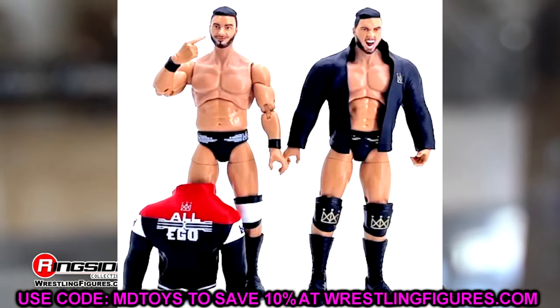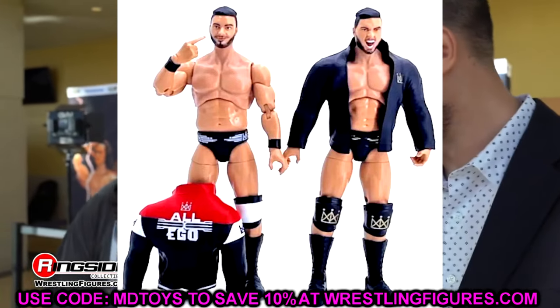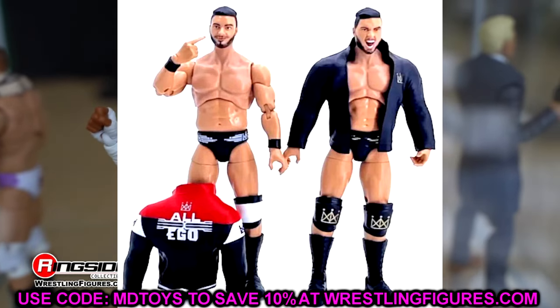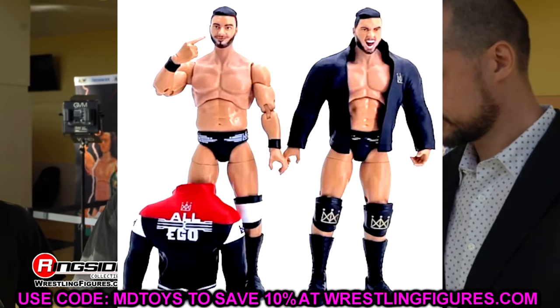Those are your two chase variants in the set. Not anything to write home about — these aren't chases where you get super disappointed not getting them. I will be disappointed, however, if the MJF chase head sculpt turns out really good, because it'll be like, damn, I wish I had that to put on my other MJFs. But we'll have to see about that.